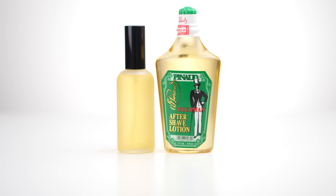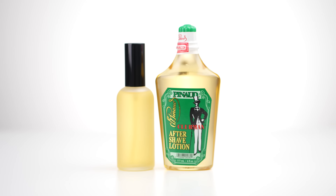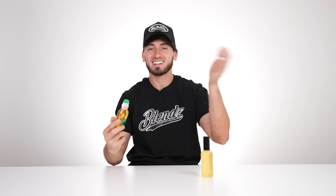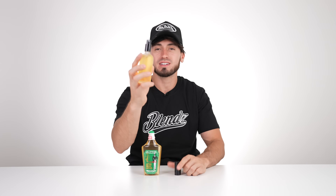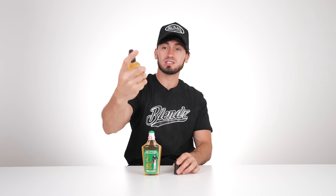To top off any shave or haircut you're going to need aftershave to close up those pores. What I have here is the Clubman original scent — if you've ever smelled this, it smells like an old barbershop. I suggest pouring it into a little spray bottle because it's not going to be a great experience just slapping it on your clients. I found these little translucent spray bottles on Amazon and the spray mechanism works perfectly.